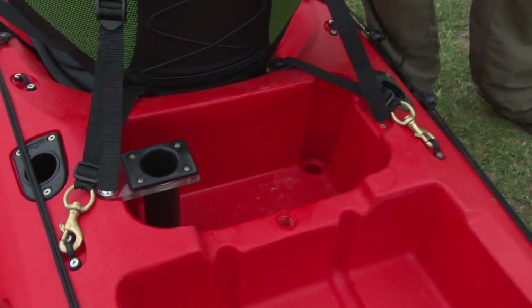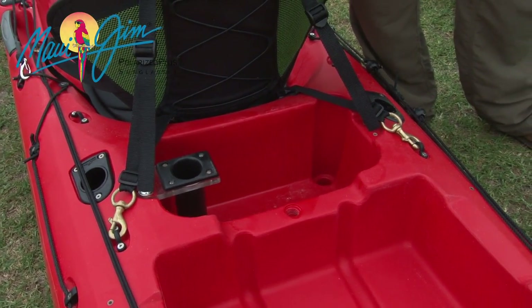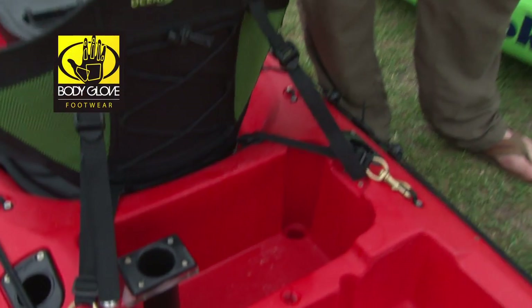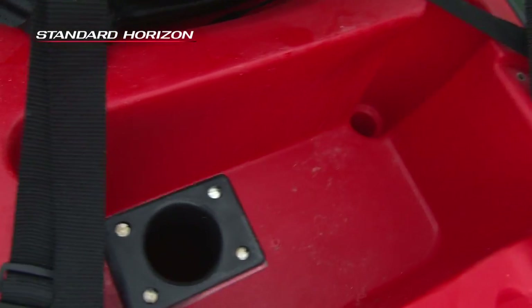I put my tackle box in this area, but one of the cool things also is that you can use it as a small bait tank with the addition of a small bilge pump. There's a small bilge pump which fits in one of the scuppers on this side. We put a bung on the other side, put a little cover on top, fill it with bait, and a couple of pumps every now and then just to keep that water flowing and keep those fish alive.